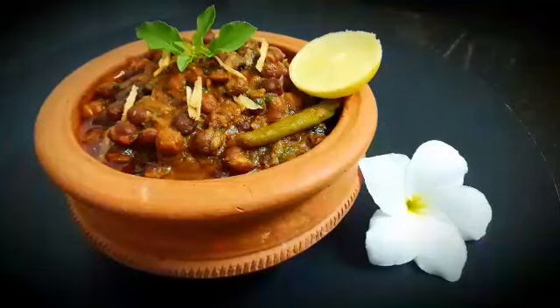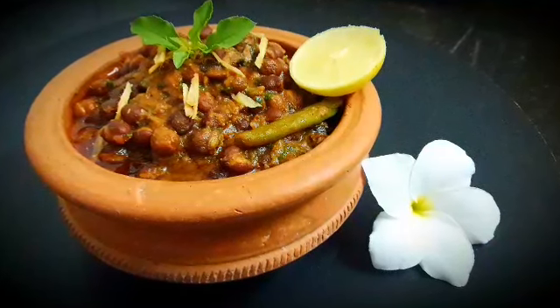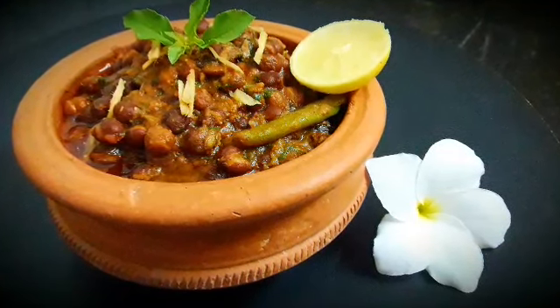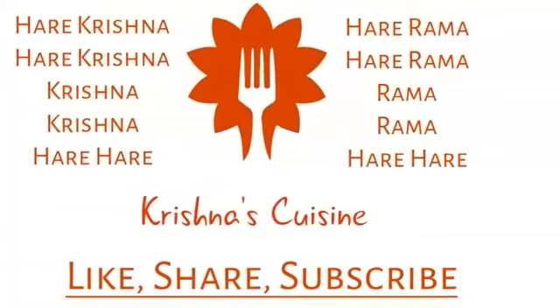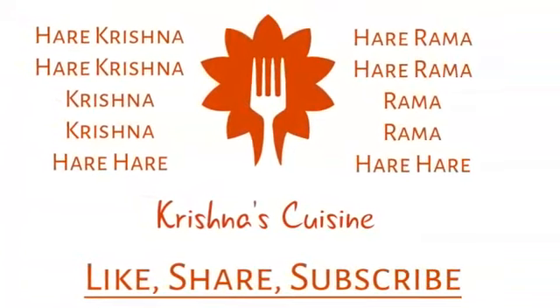For more sattvic recipes please like, share, subscribe and click on the bell icon below. Always chant Hare Krishna Hare Krishna Krishna Krishna Hare Hare, Hare Ram Hare Ram Ram Ram Hare Hare and be happy.